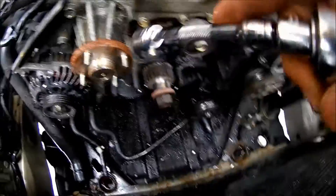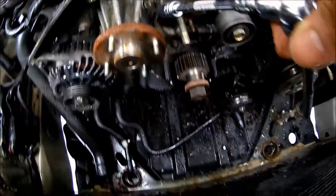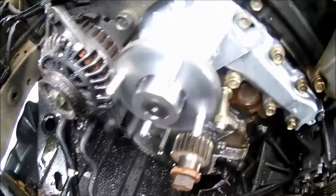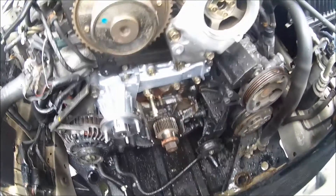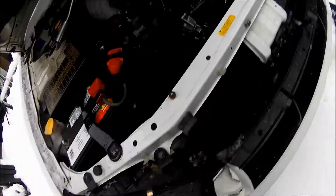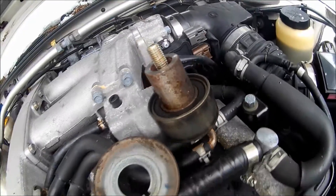Now it's time to remove the water pump — take all the bolts out that you see holding the water pump. I put the new water pump on — it's fresh. Tighten the bolts. That's the old water pump; nothing happened to it, but if I'm doing the timing belt, why not do the water pump too?